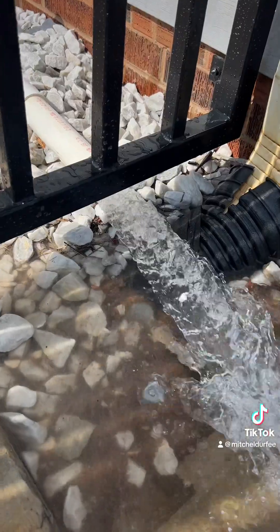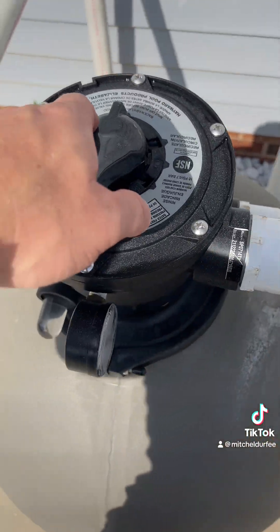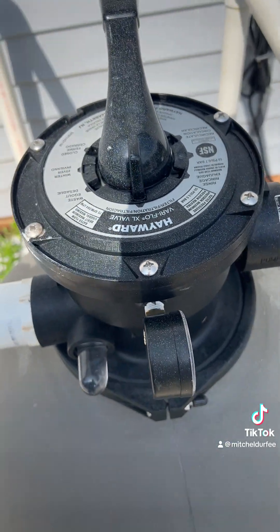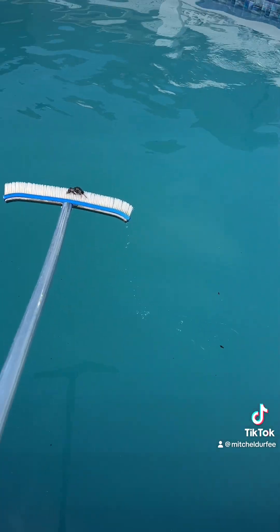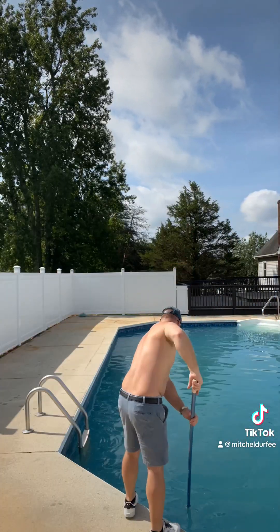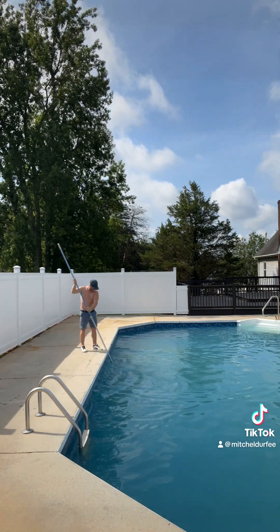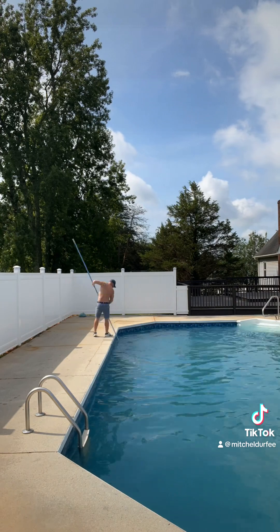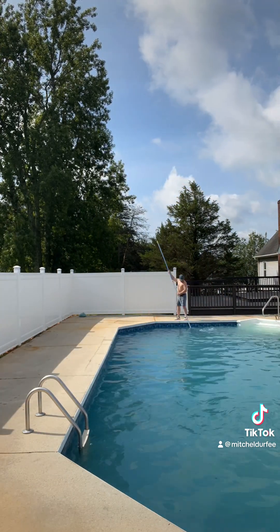Now that the water's coming out clear, I can stop the purge. You can see how dirty the filter is.